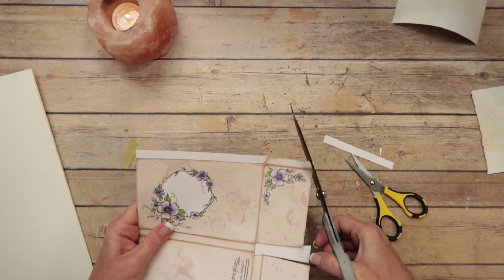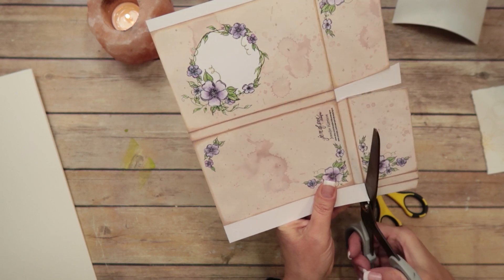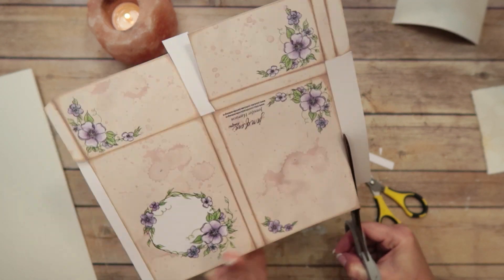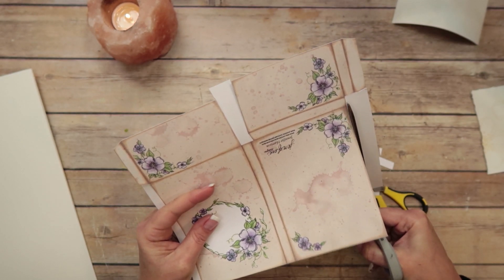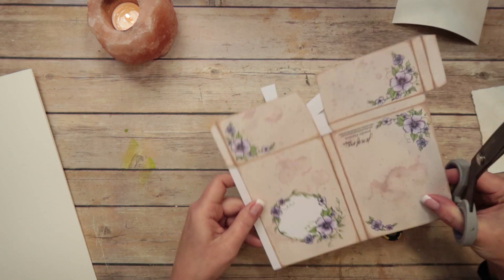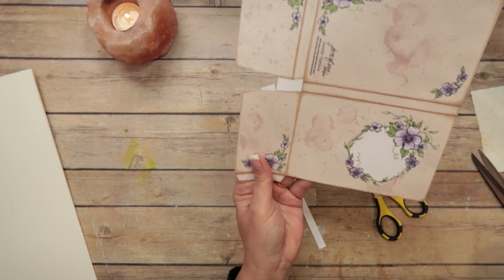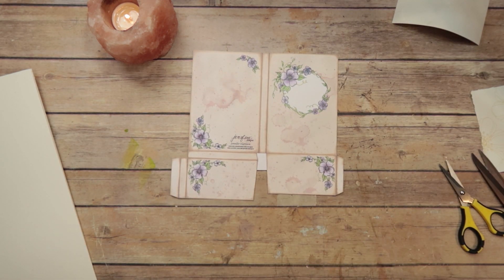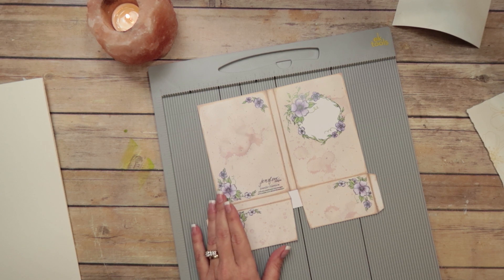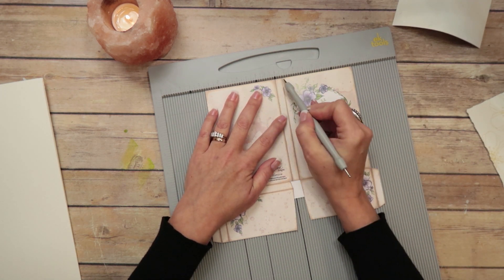I'm a little shaky today — I haven't eaten yet, I was trying to get this recorded. I also haven't recorded in a couple weeks and it just feels strange. I'm going to cut some of that excess off there. You see how shaky I am — I need to get me something to eat. I'm going to get my scoreboard. This is an EK Tool scoreboard and EK Tool stylus, and I'm going to score everything that needs to be scored.